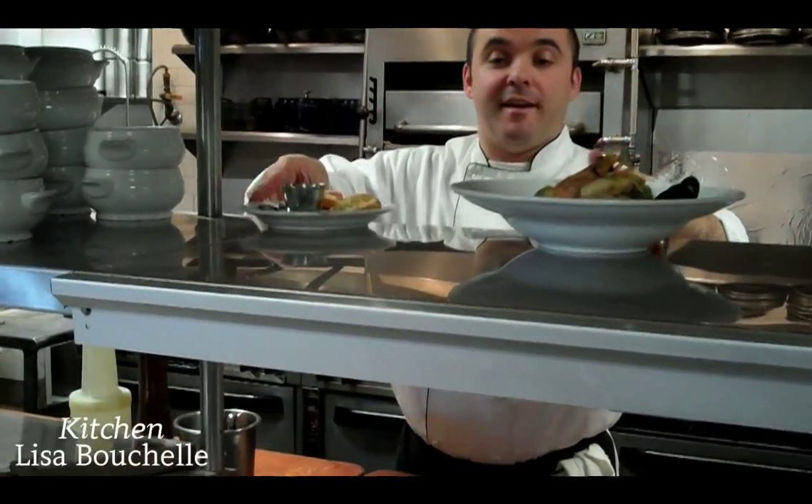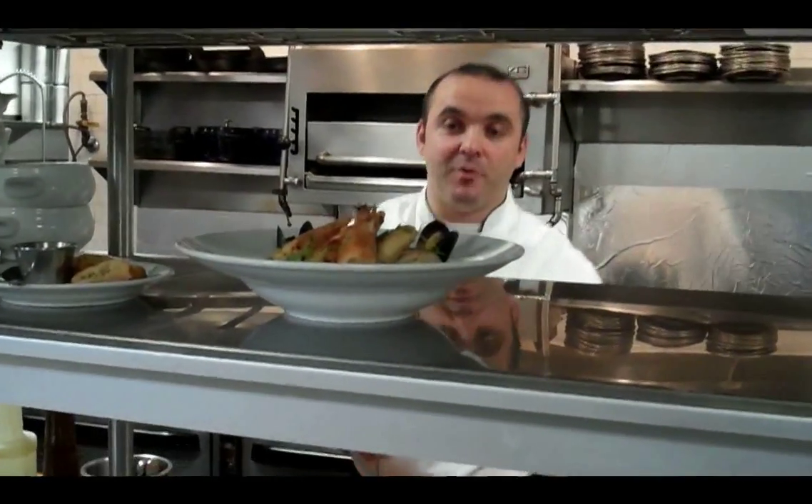I hope you're going to enjoy it. Thank you, bon appétit.